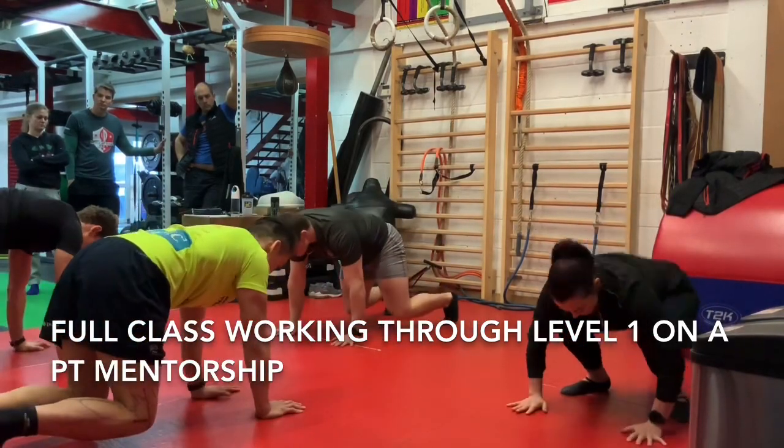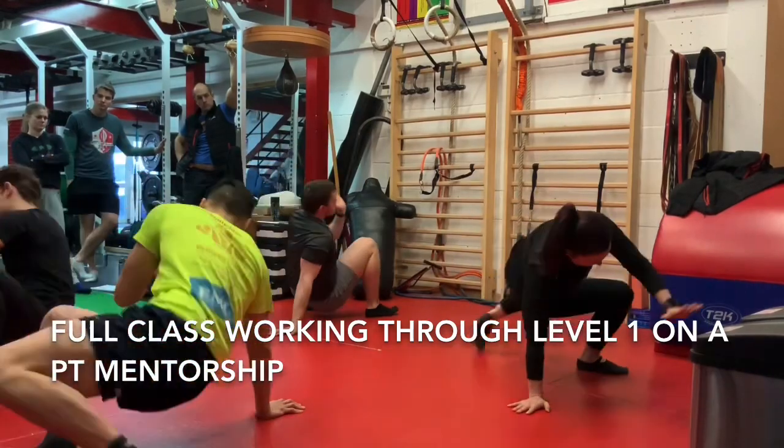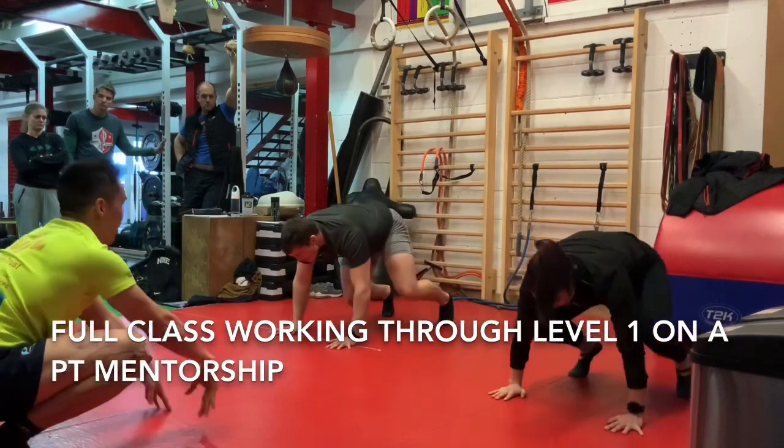Jump the feet back behind you. Turn over your right arm. Bridge, up and down. Turn over your left arm. Bridge, up and down. Back over, back to squat. Up you come.